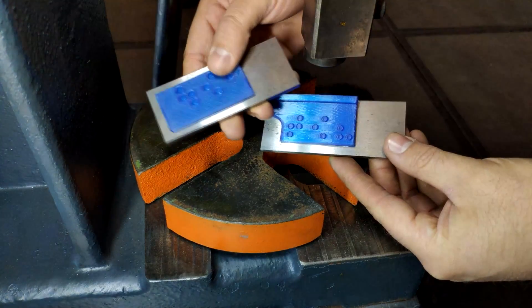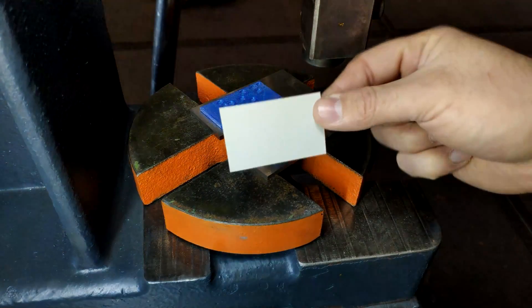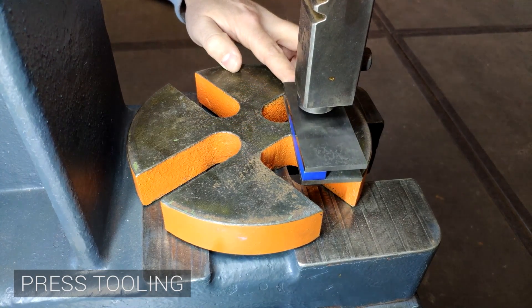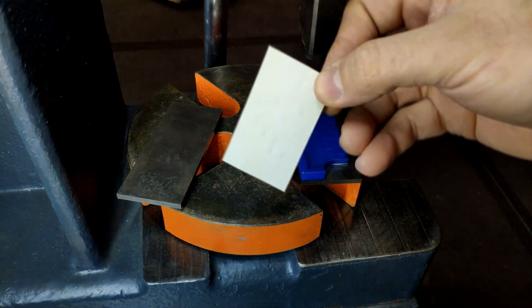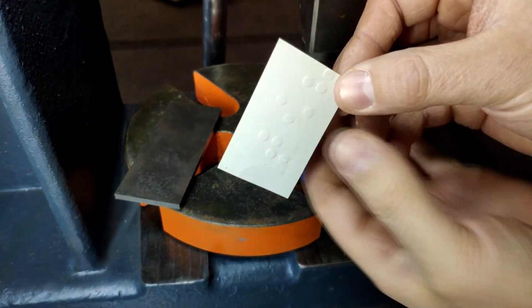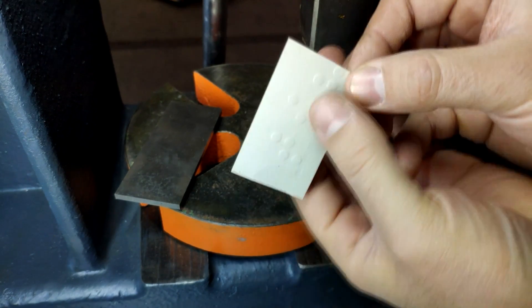Have a look at this embossing stamp. 3D printed bending tools are becoming really popular for prototyping and small series production — we could do a whole video just on this topic. This particular stamp is for adding Braille signs to paper or cardboard.